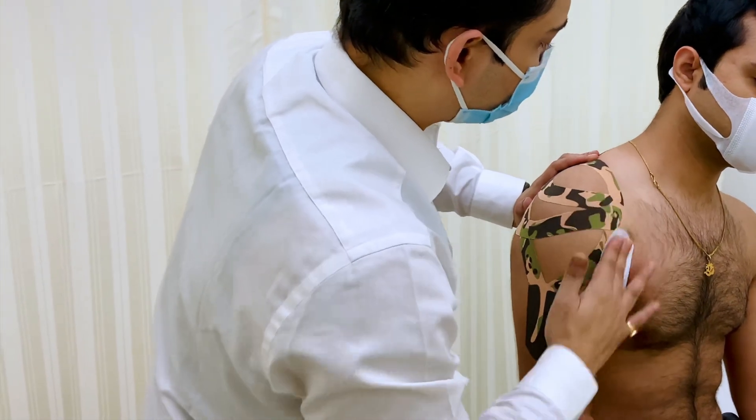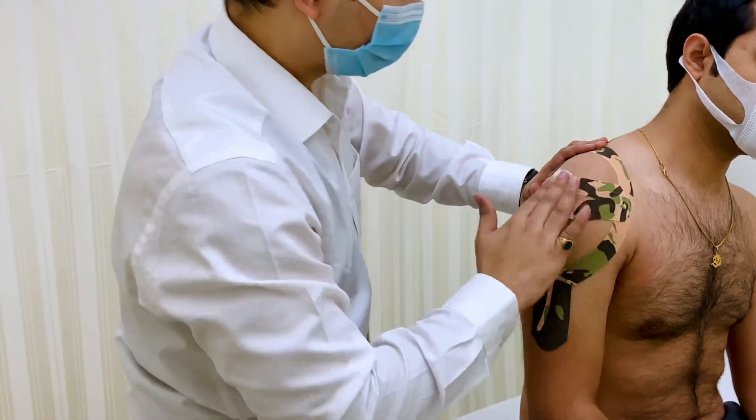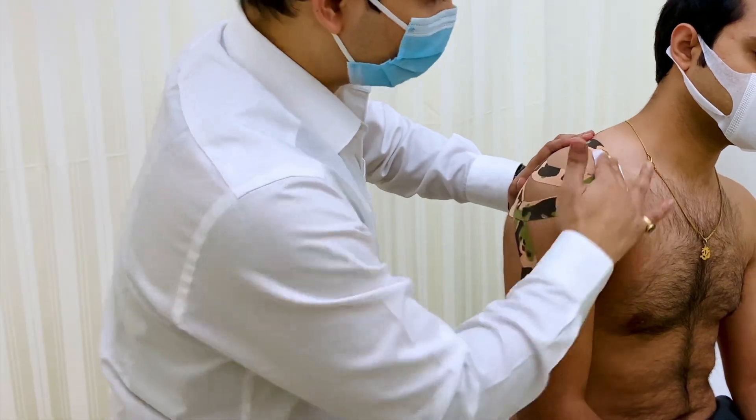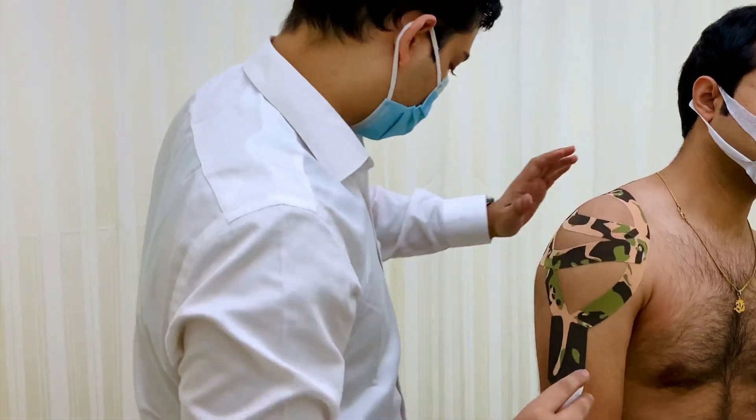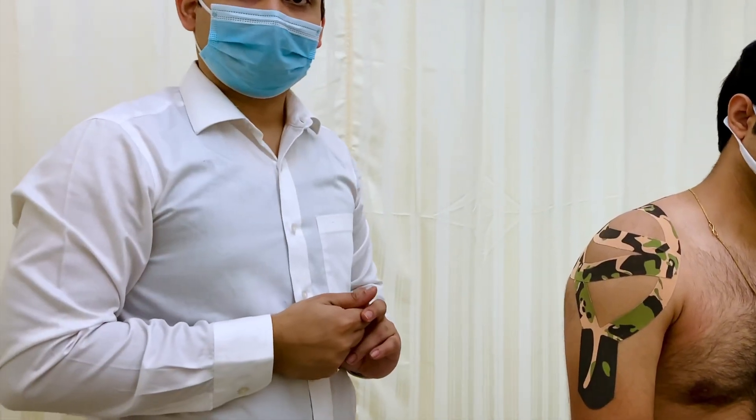We don't put oil or any ointment over here. You can put water — no issue. Then we keep this stretch up to 48 hours. Okay, thank you.